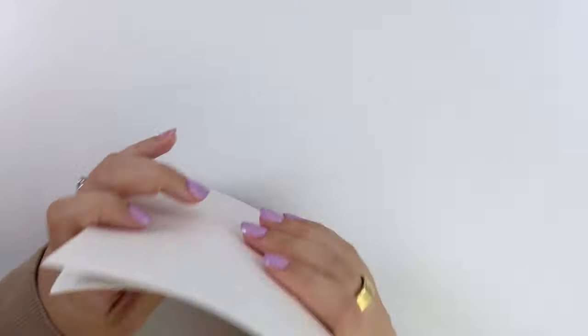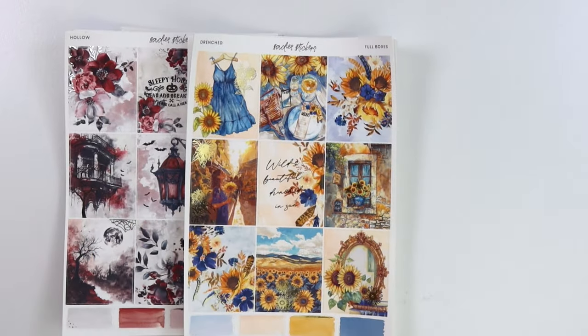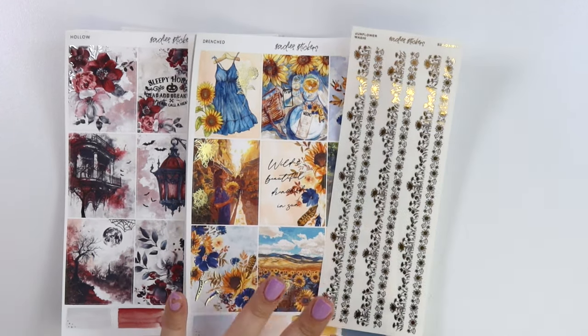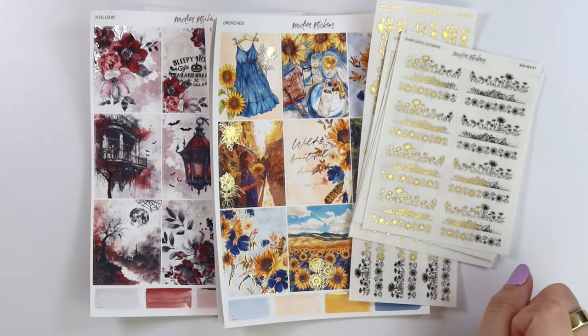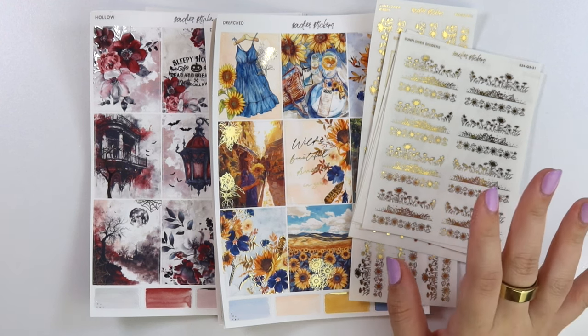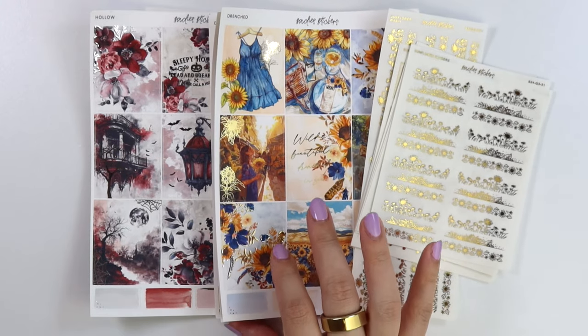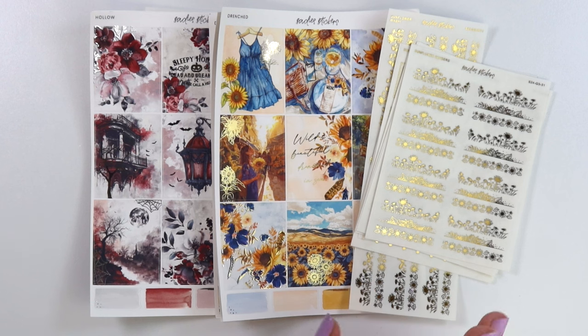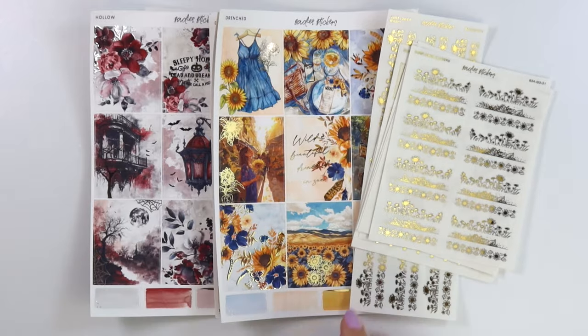That is everything we have for you this week — I really hope you like the new releases, a little bit of Halloween and a little bit of not Halloween with the sunflowers. I don't think I have any announcements this week, but I did go ahead and put up the August mystery mood board and I'm loving it — if you're not signed up you definitely want to make sure that you are this month. As usual, our new releases are an additional 10% off this week only, so definitely check that out. Hope you have a great week ahead and I'll talk to you later — bye!